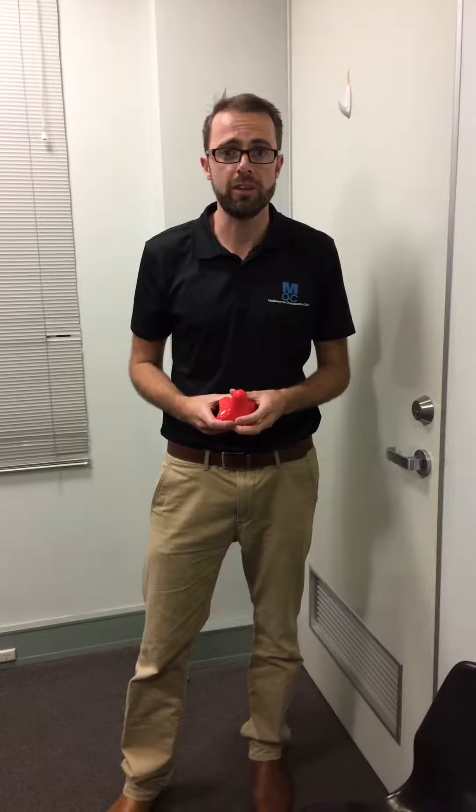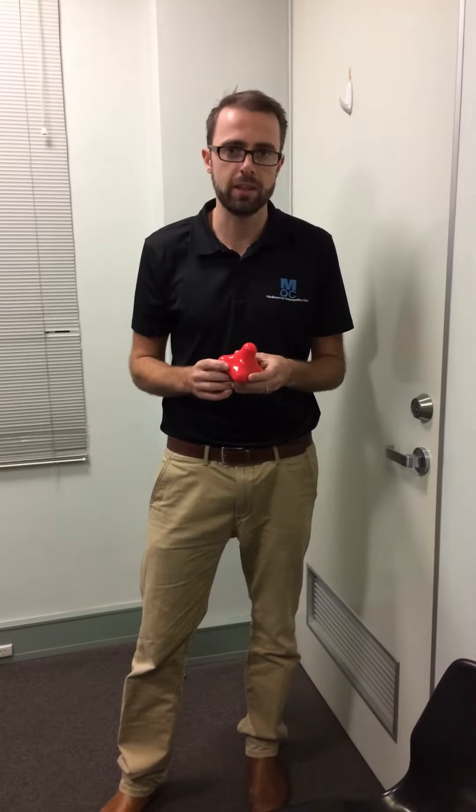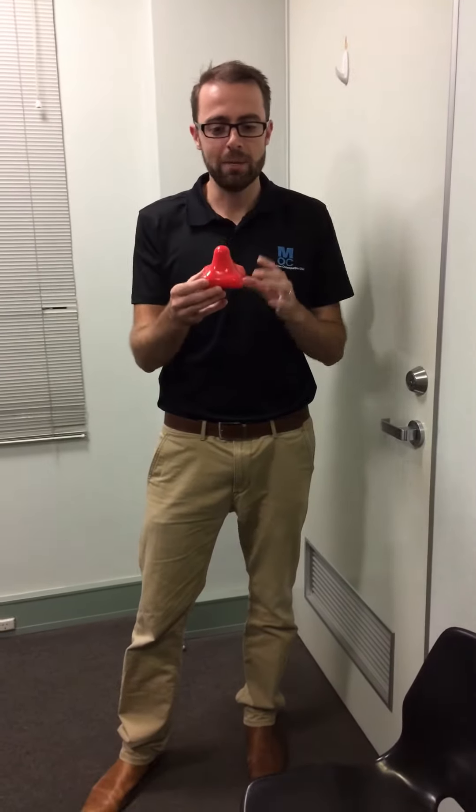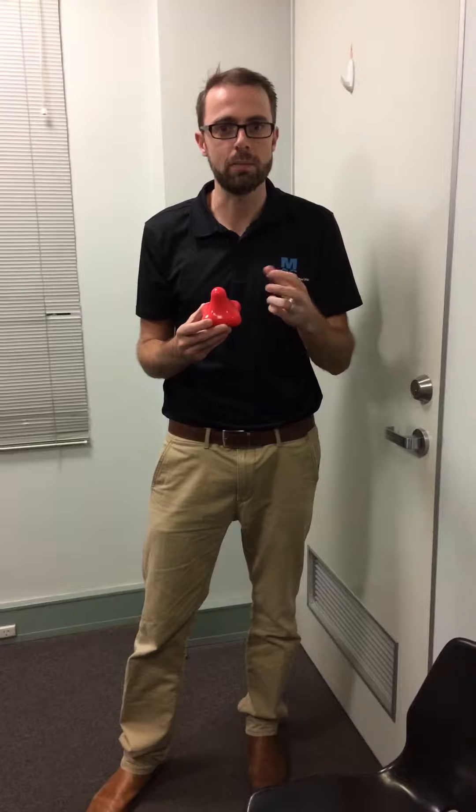G'day everyone, Matt from Melbourne Osteopathic Clinic here, just here to talk to you today about one of the products we have here at the clinic called the Point of Relief. The Point of Relief is a bit for you masochists out there who want to get into their muscles and get a release of those tissues. Basically it kind of looks like a thumb and it's really good for getting those really specific points in a muscle or in an area that's quite sore, like a trigger point or something along those lines.